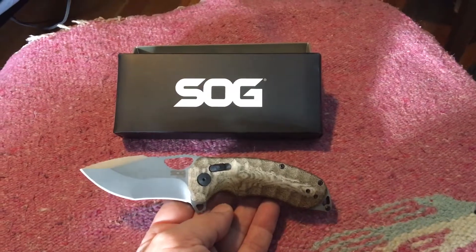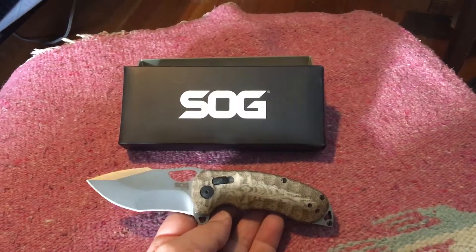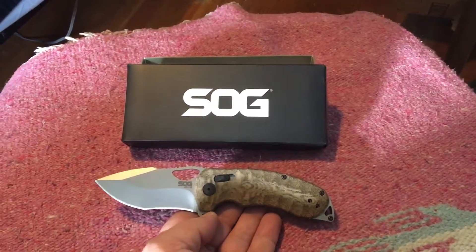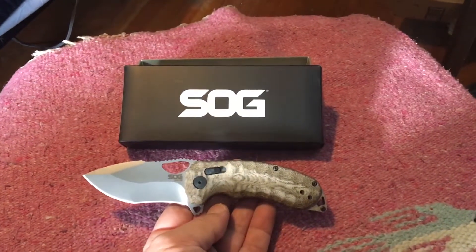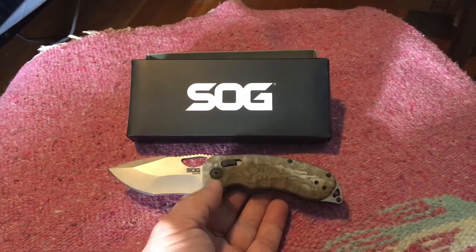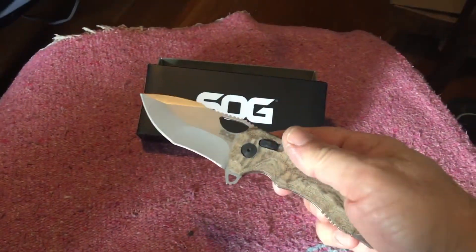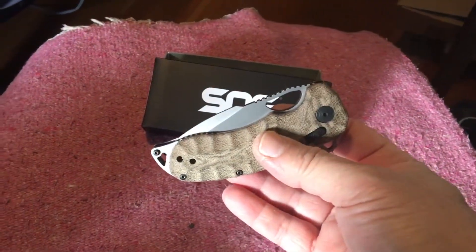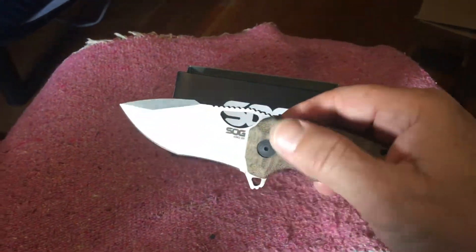My SOG Kiku XR just showed up in the mail a few days ago at the end of December 2020 — the mail is backed up but I can't believe how fast this came. I watched all the videos on this knife and I'm blown away, absolutely blown away. I've got plenty of knives, and this knife is blowing my mind. The best part is I only paid $161 — I had a 15% coupon I found online.